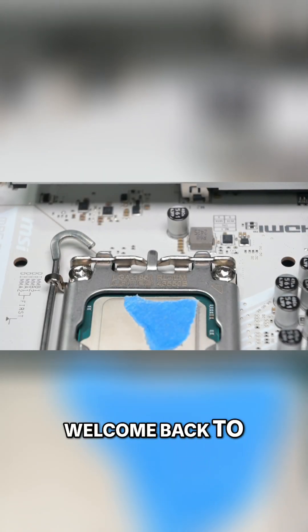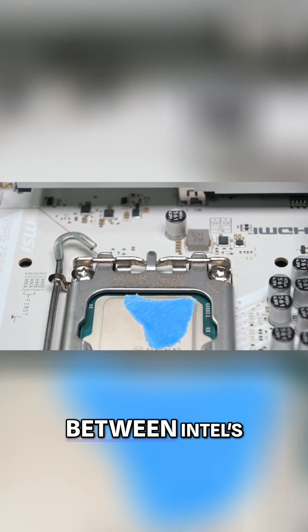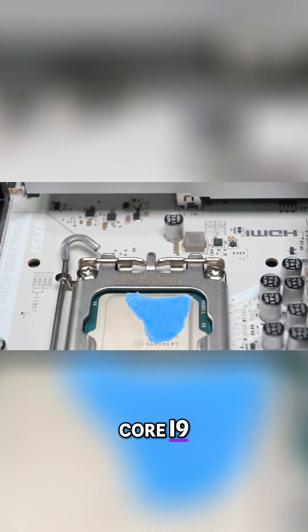Hey, what is going on guys, Danny here, welcome back to the channel and I hope you've all been doing well. Today we'll be doing a head-to-head showdown between Intel's latest flagship, the Core Ultra 9 285K, against their previous generation Core i9-14900K.